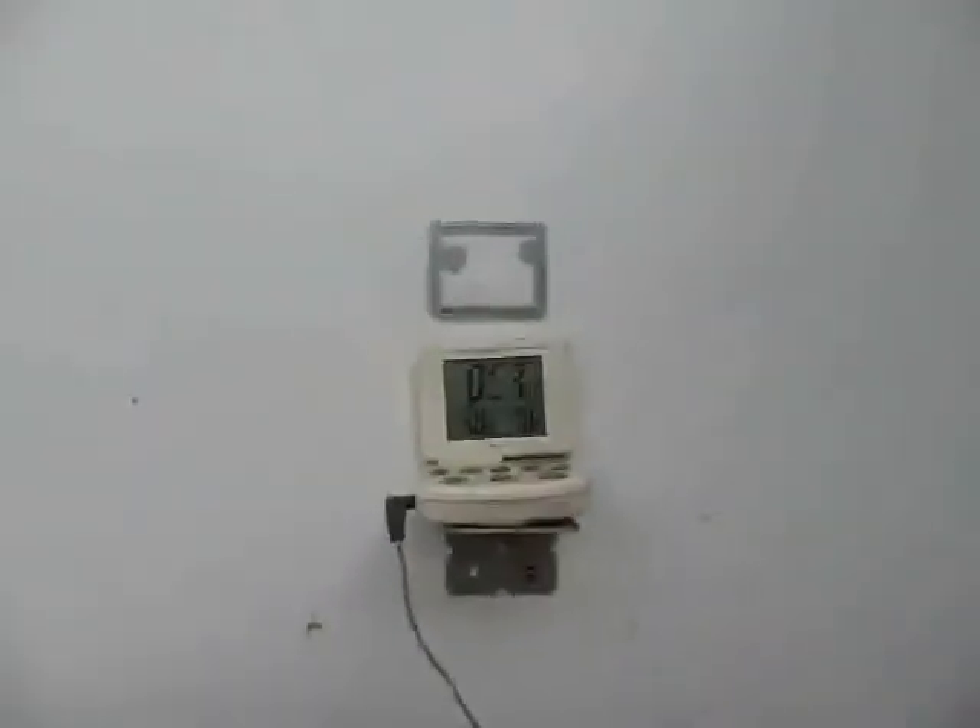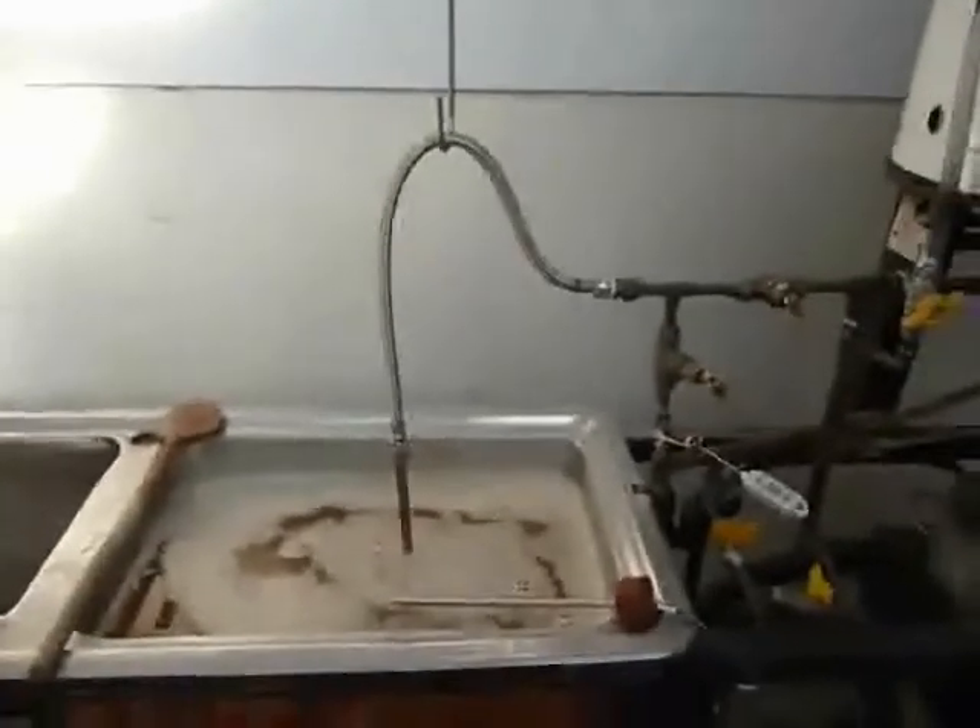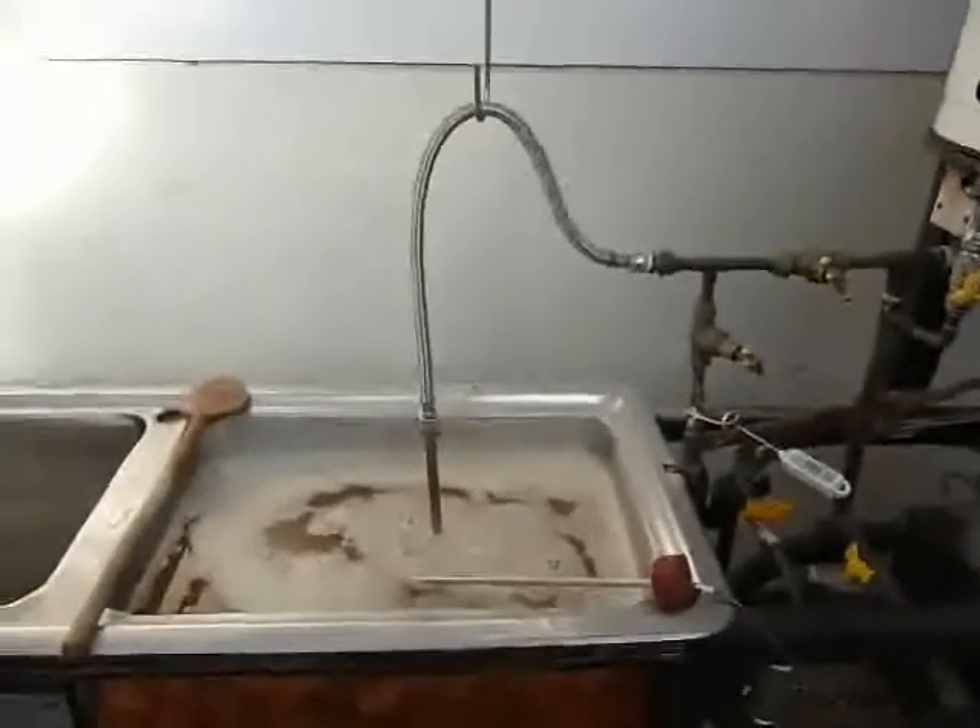Today I'm doing an hour-long mash. There's my timer — it still works. We're seven minutes in, so we've got another hour to go. And then I'll whack it up to 72 degrees for mash-out.